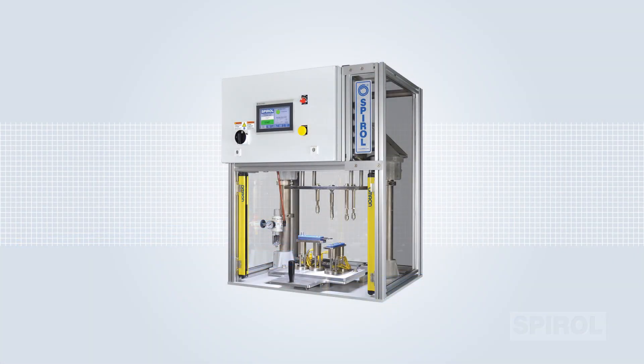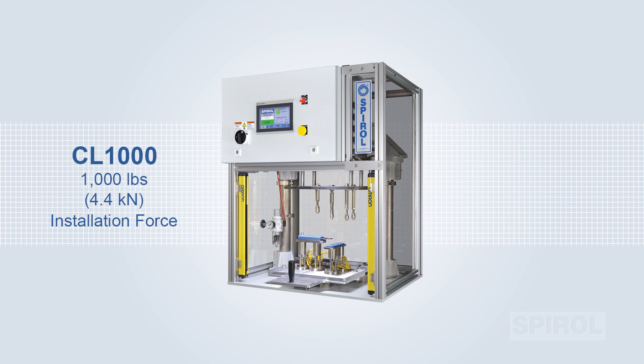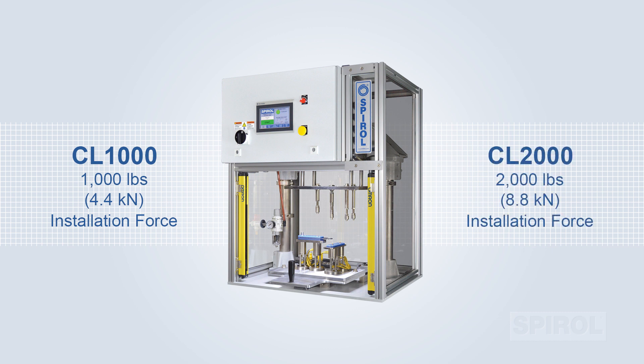Available in two models: the Model CL1000 is capable of 1,000 pounds or 4.4 kilonewtons of installation force, and the Model CL2000 is capable of 2,000 pounds or 8.8 kilonewtons of installation force.